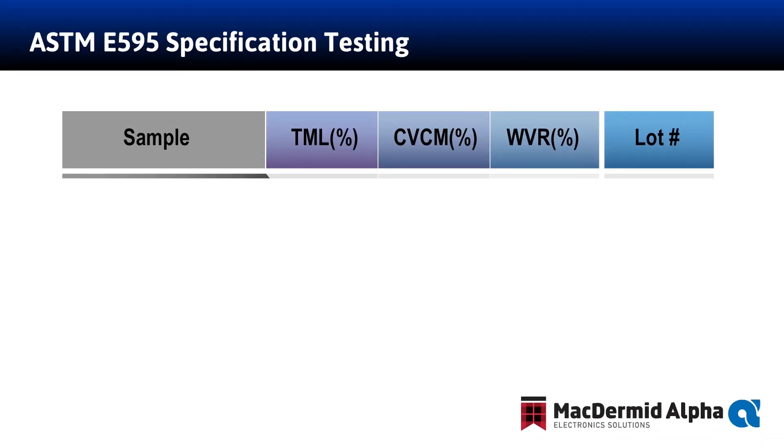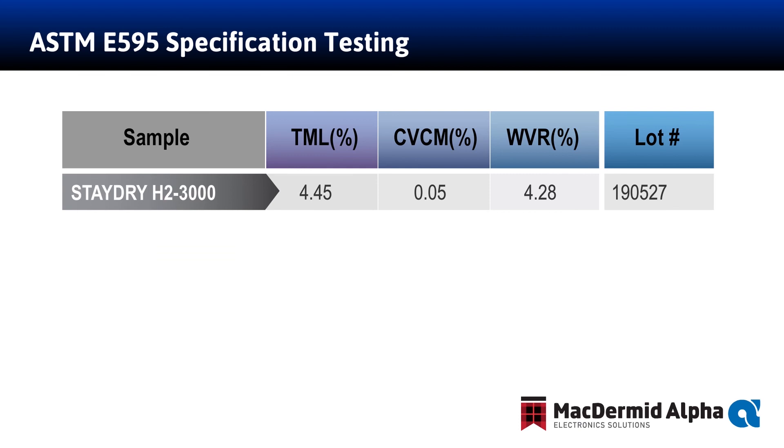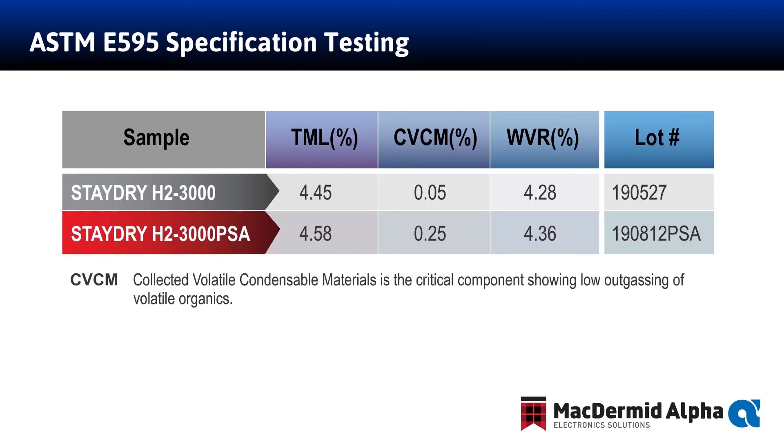In this slide, we present the NASA ASTM E595 specification test data. The CVCM, or Collected Volatile Condensable Material, is the critical component showing low outgassing of volatile organics from the Stay Dry H23000 PSA and is well within the limits of 1%. The TML, or Total Mass Loss, is due to the water vapor recovery content.